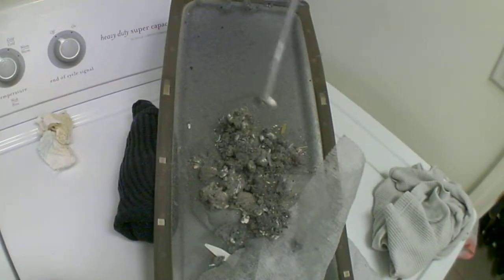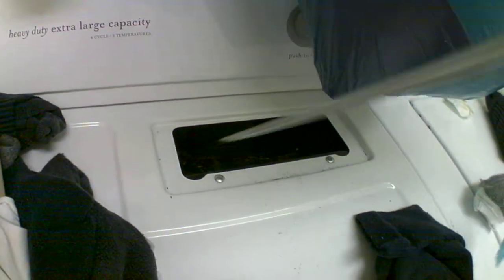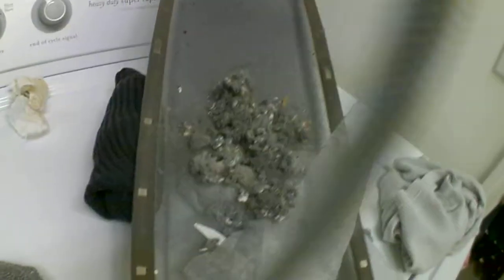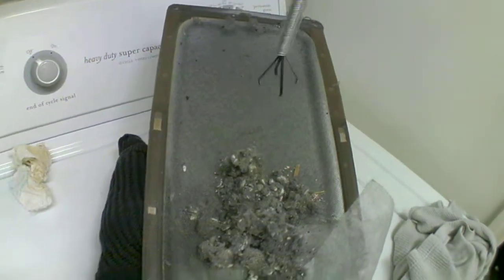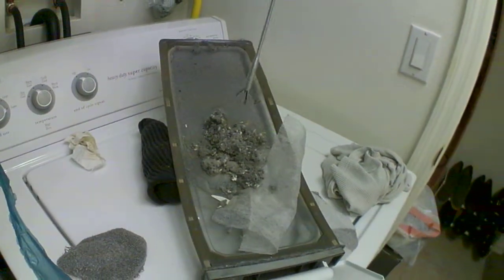Oh, some more paper. Look at that. There's still stuff down there after all of this. This is the kind of stuff that severely hampers your drying process, because it blocks the airflow, and your dryer's 100% efficiency is based on that airflow.